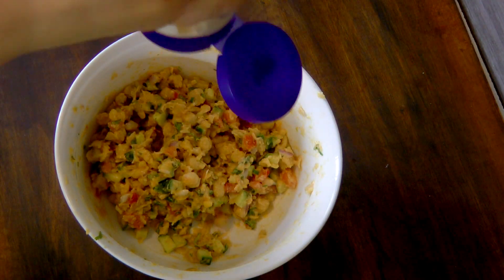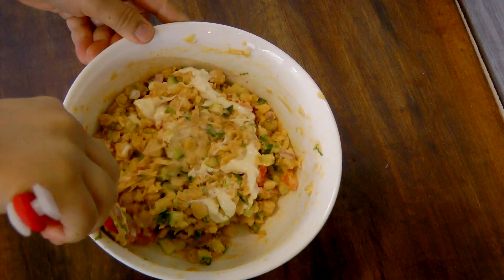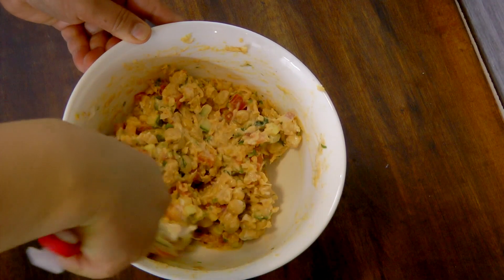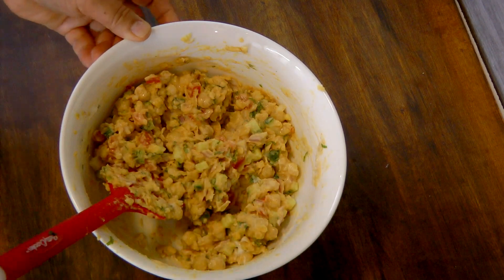I'm adding a little bit more mayo and mixing well. Now the chickpea salad is all ready to make the sandwich.